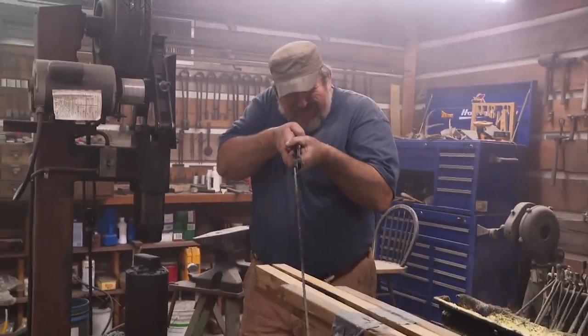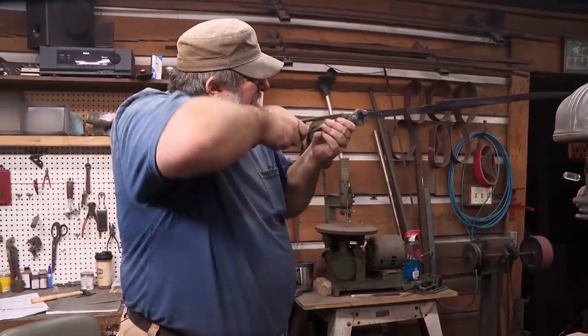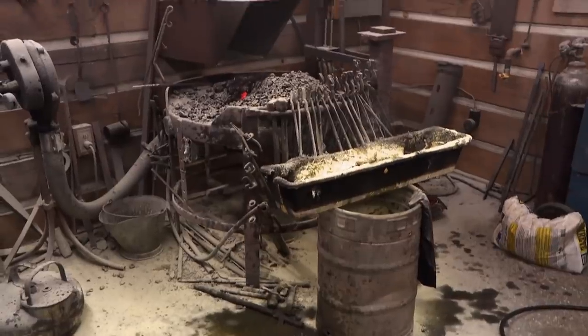I take the blade out of the clamps and she's straight as an arrow. I'm proud of that. We'll get the smoke out of the shop and we'll proceed with the plan.